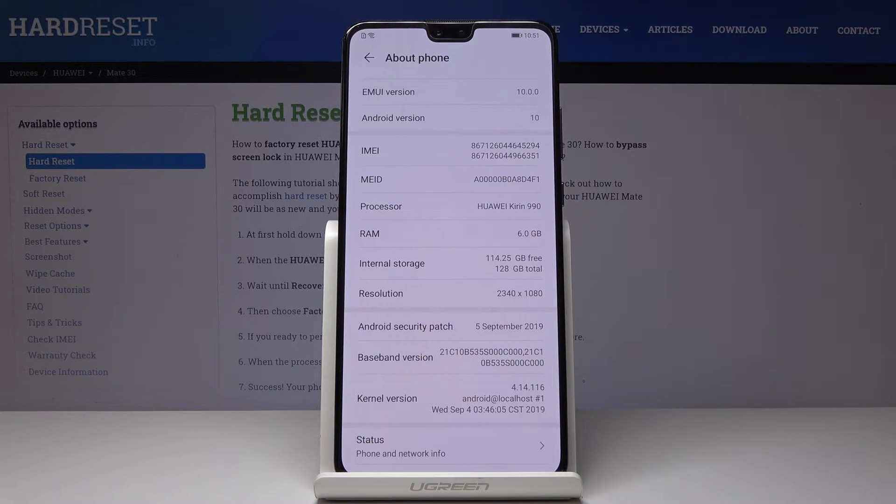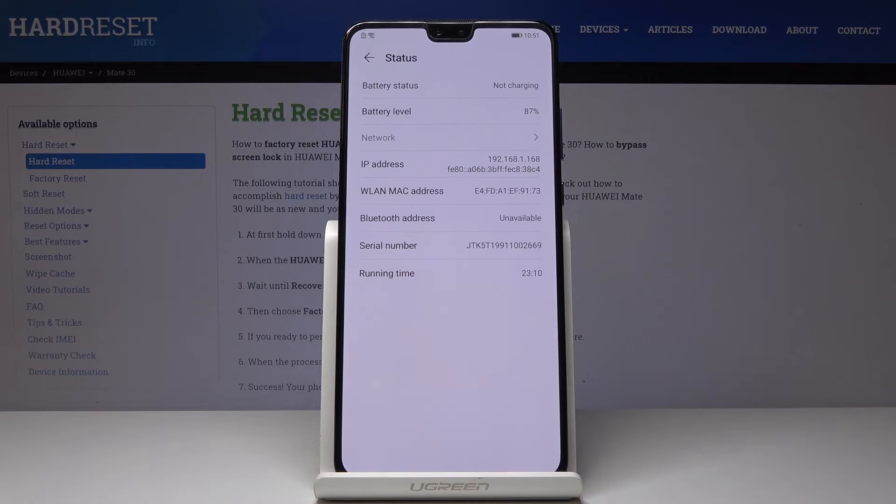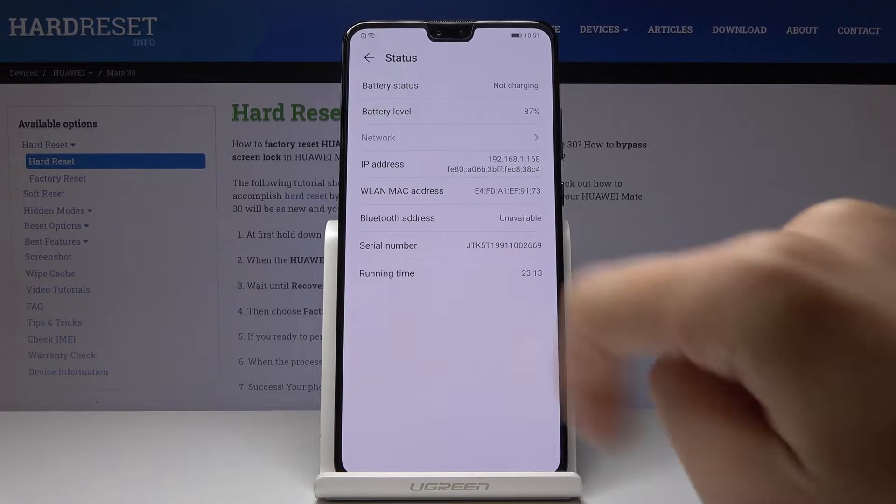Here you will notice the IMEI number. Simply click here and as you can see both IMEI numbers are included. Then go to Status and here you'll be able to locate the serial number. Here it is.